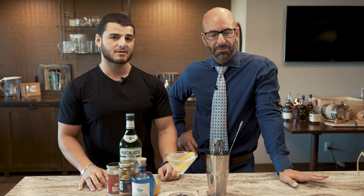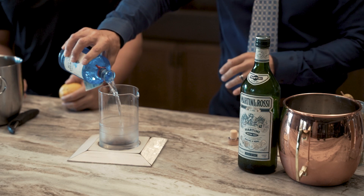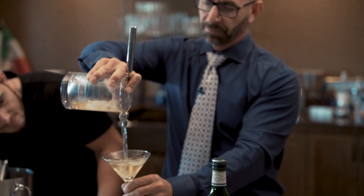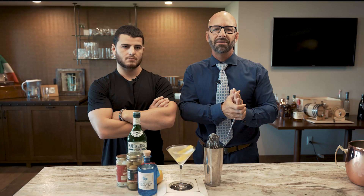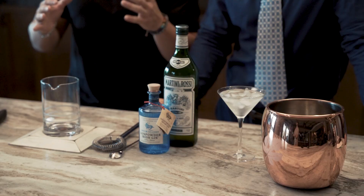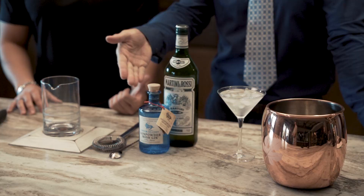The most important thing is to have an idea of what you want to drink before you even step up to the bar. So if you want to simplify this for yourself, are you going to go with gin? You're going to go with vodka? You're going to go with tequila? Pick a spirit and focus on that. From that point, you have a lot of different options, which we're going to talk about today in the martini category.